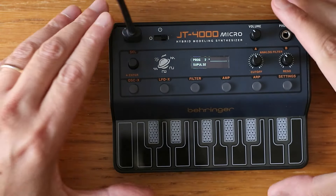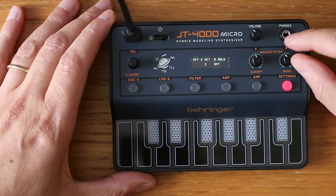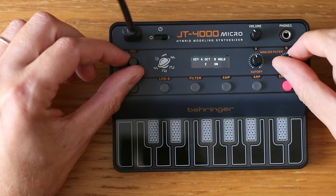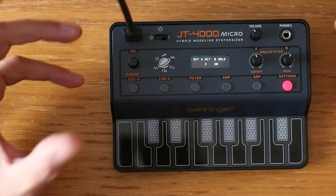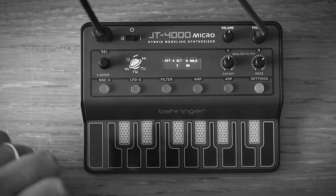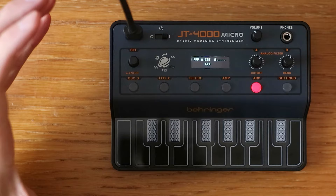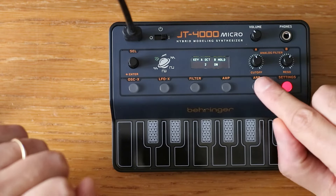The second great update is the hold function — this is the real game changer. If you push the settings button, you can see the hold function here. Just switch it on, and when you push any key on the small keyboard it will hold the note endlessly, which is great for creating drones. And of course it works in polyphony, making this the closest thing you can have to an onboard sequencer.